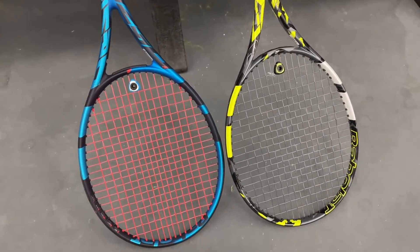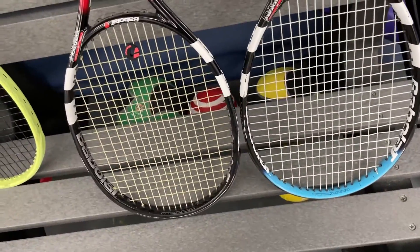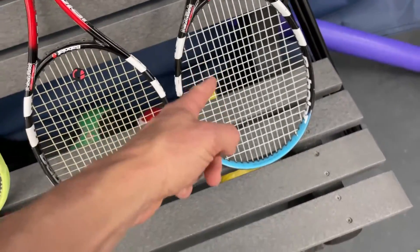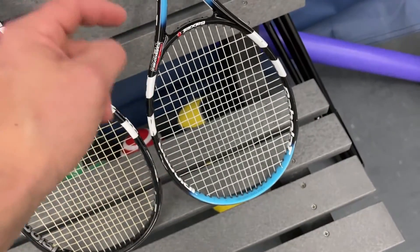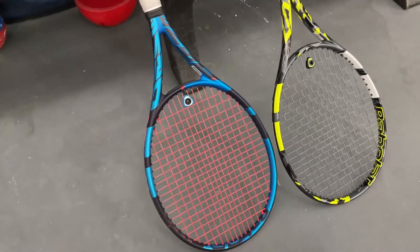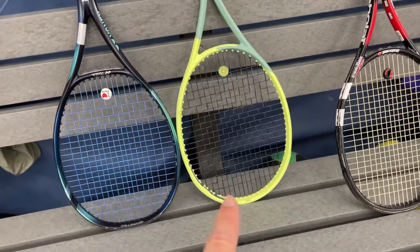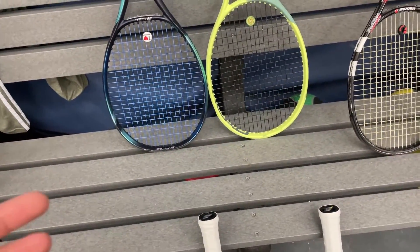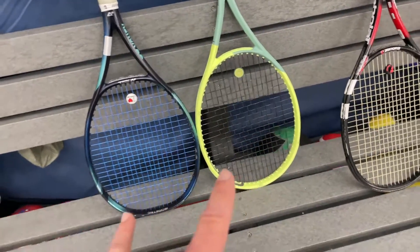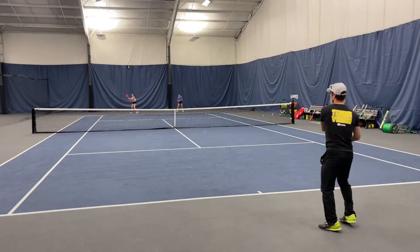I'm a Babolat fan and played with them a lot back in the day. We got the goats of Babolats right here — the Pure Control Team at 310 grams unstrung, and the old school Pure Drive Team from around 2003 at 300 grams unstrung, both extended. I personally think Babolat released these two 98s to compete with rackets like the Extreme Tour, Ezone 98, and Blade 98 — same weight category, very popular sticks.